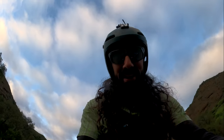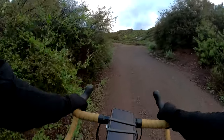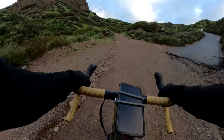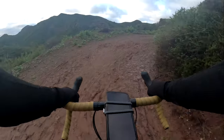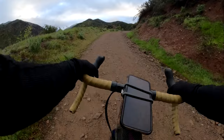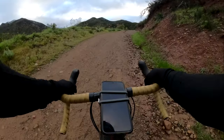The true test is going to be getting up this grade. It's working — I can pedal up. There's so much weight though. And there's mud. It's actually surprisingly stable, just really heavy and quite muddy.